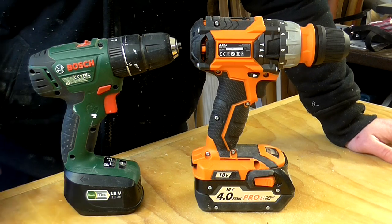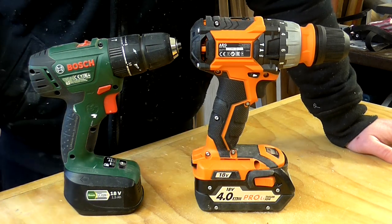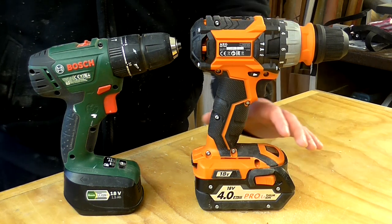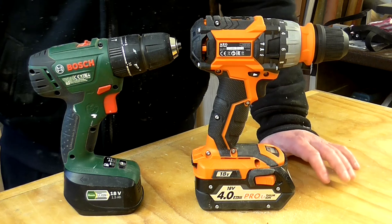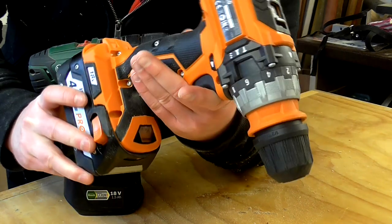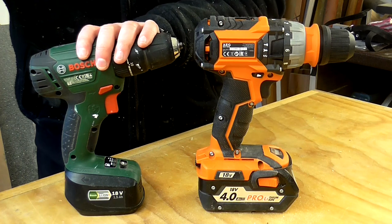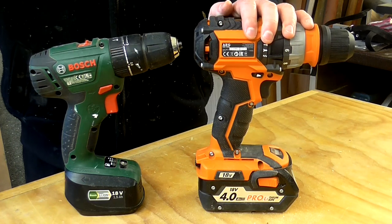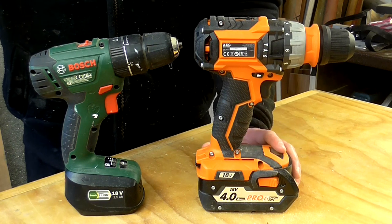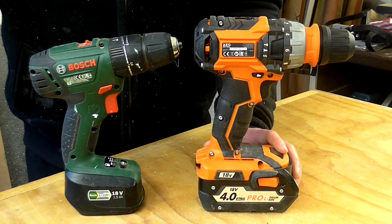It might seem unusual to compare a mid-range DIY product with a more high-end professional one that costs four times as much, but I just thought it would be interesting to see what you get for that extra money. Obviously I haven't used the AEG for any length of time, so it's difficult to say how well it performs or how well it's likely to last. But the build quality seems superior and I'd expect it to be more robust. When you compare the specs, the AEG is more powerful, has more torque, has the brushless motor, comes with higher capacity batteries, and has additional functionality with the removable chuck.